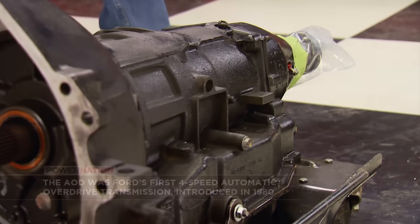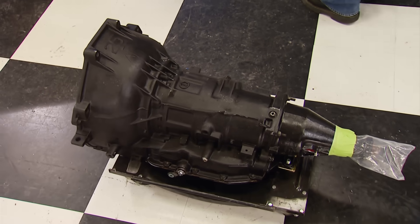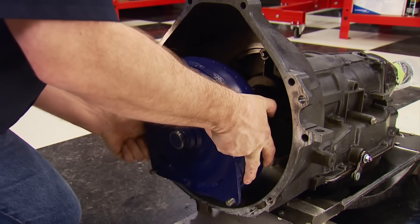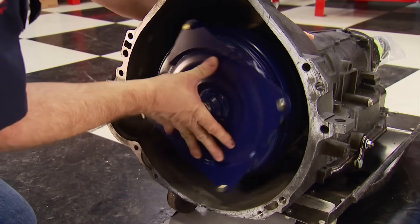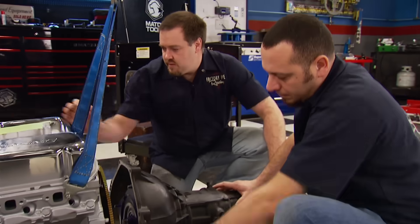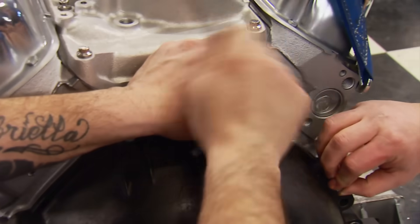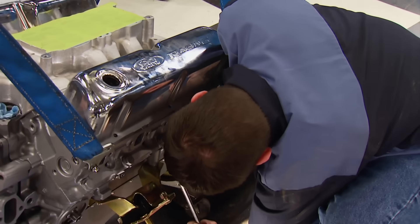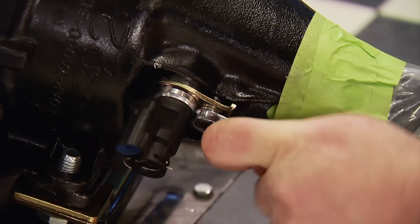Jim and Tony from Factory 5 are back just in time to help with the transmission, which came from Powertrain Products just like our long block. It's been fully remanufactured and dyno tested to simulate driving conditions and load in every gear. The connection between the two is a B&M converter with a 3,000 RPM stall — the Factory 5 guys know what works with their lightweight hot rod. ARP fasteners go through the bell housing to secure it to the block, then we align the converter with the flex plate and tighten the nuts. Installing the speedometer sending unit happens now to avoid a tight fit once the trans is in.